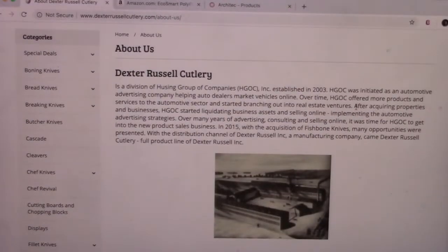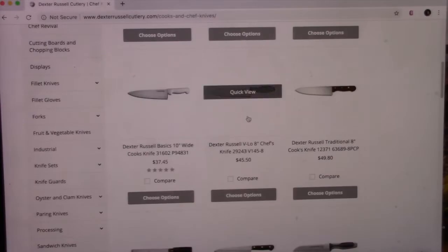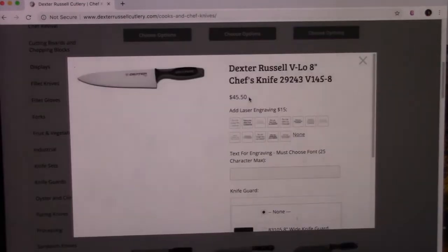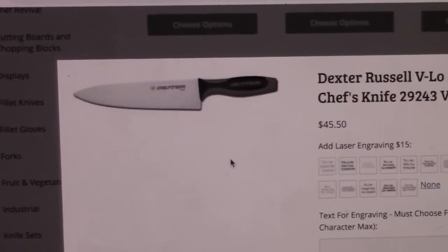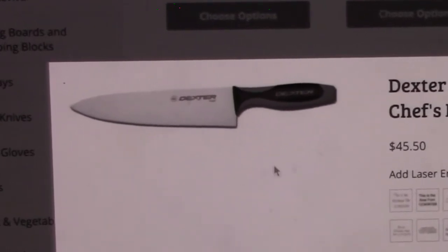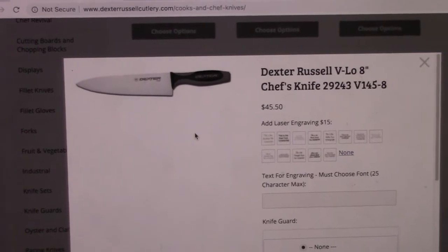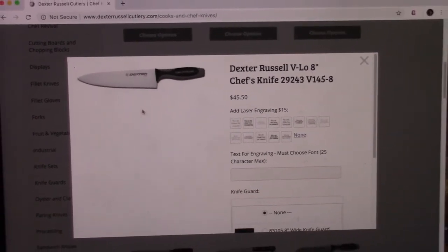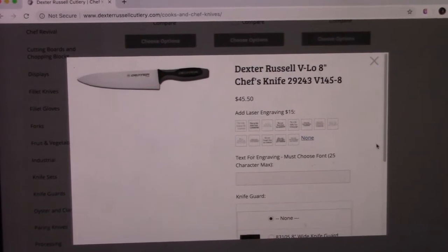It's the Dexter Russell Velo 8-inch Chef's Knife. We use this for basically everything. We do have a second knife — I'll show you that in a minute — but this is our go-to knife. We chop vegetables, cut meat, bread. It's an all-around kitchen knife and we are very, very happy with it.